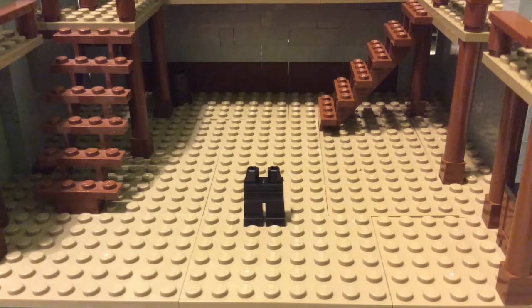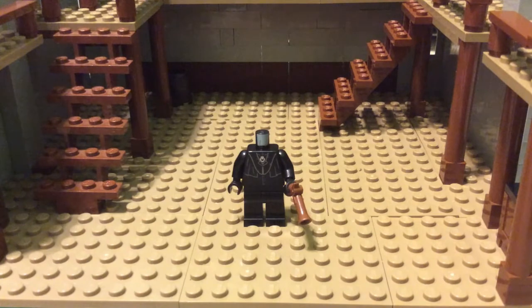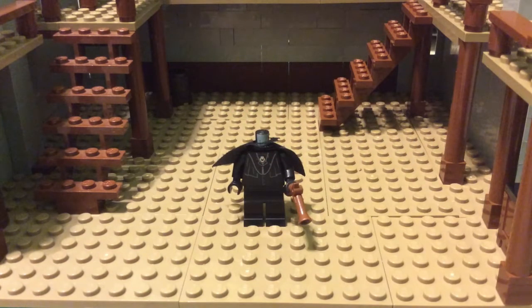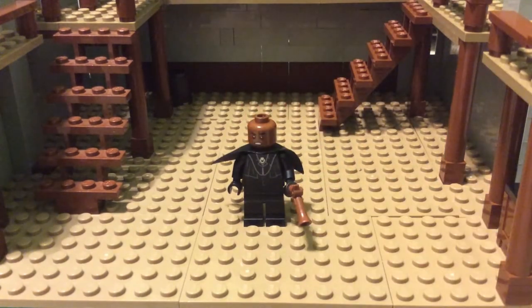For Aaron Burr, you're going to once again start with plain black legs. This is the Death Eater torso from the Graveyard Duel set that came out this past summer. Another small black cape. And then Finn's head, just like my other tutorial.